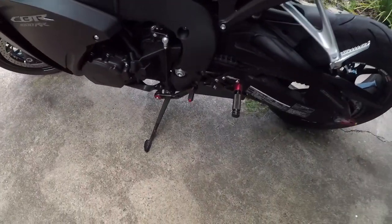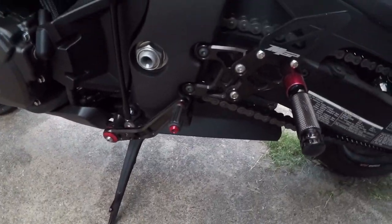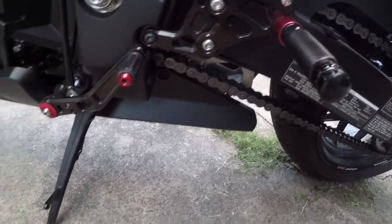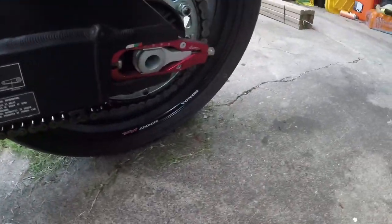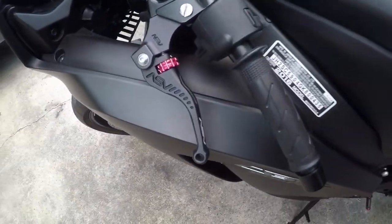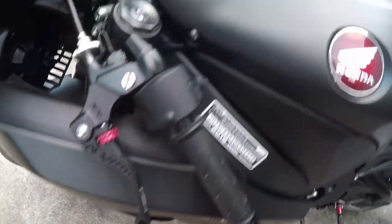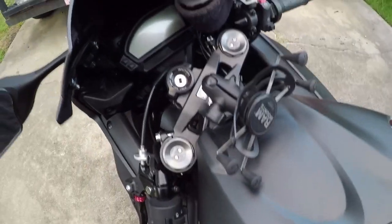That's how it looks. This is the rear set — it was Italian, with a little shorties from ASVS — and the ramp mount. That's about it.